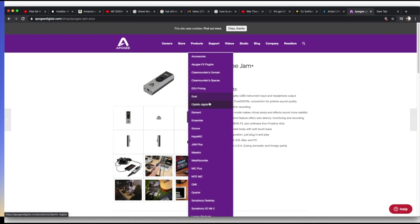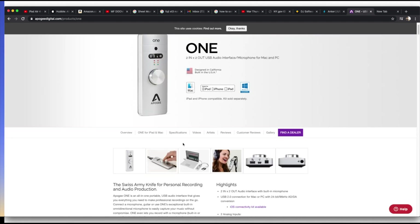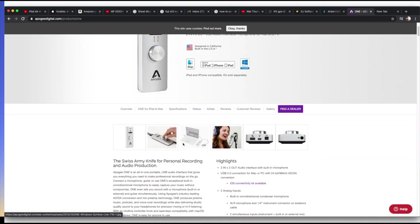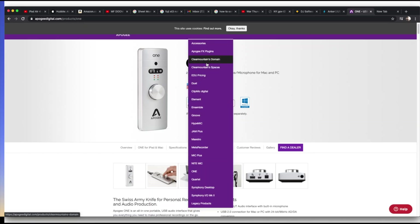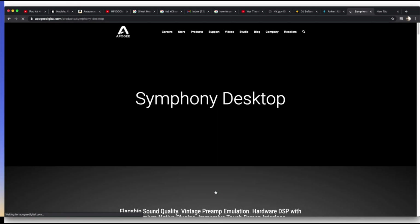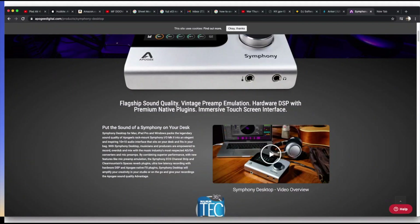And then this is the Apogee Jam — $160. Apogee has some other products that have gone USB-C. This is the one I used to use. And at NAMM last year before the pandemic, Apogee has a new one — this is the Symphony Desktop. I believe this will work as well with the iPad or the Mac.